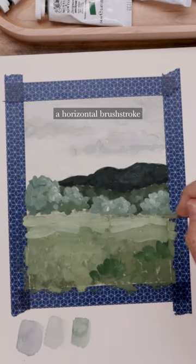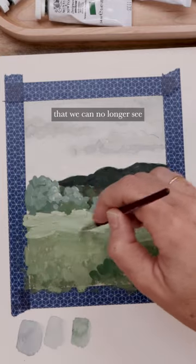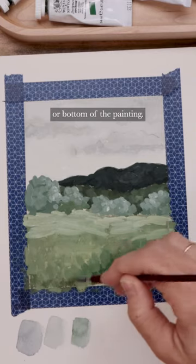I'm going to use a horizontal brushstroke to represent the idea that the grass is getting smaller, that we can no longer see every little blade the way we can when we look at the foreground — the front or bottom of the painting.